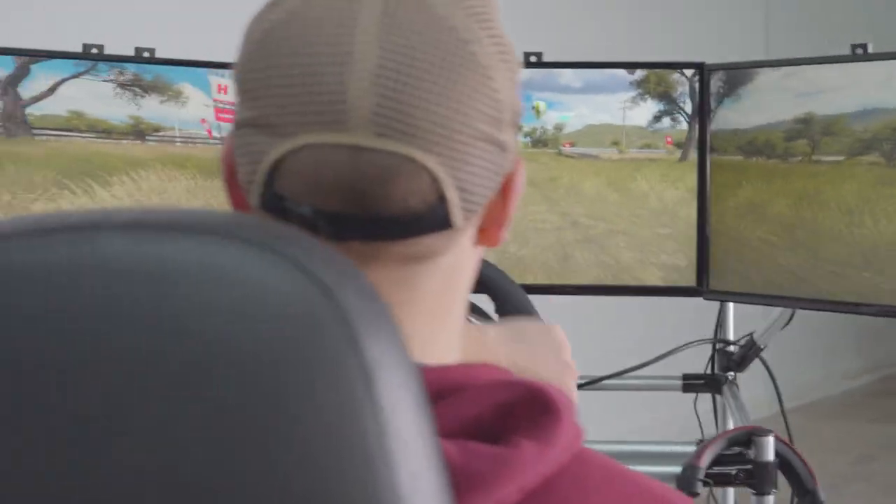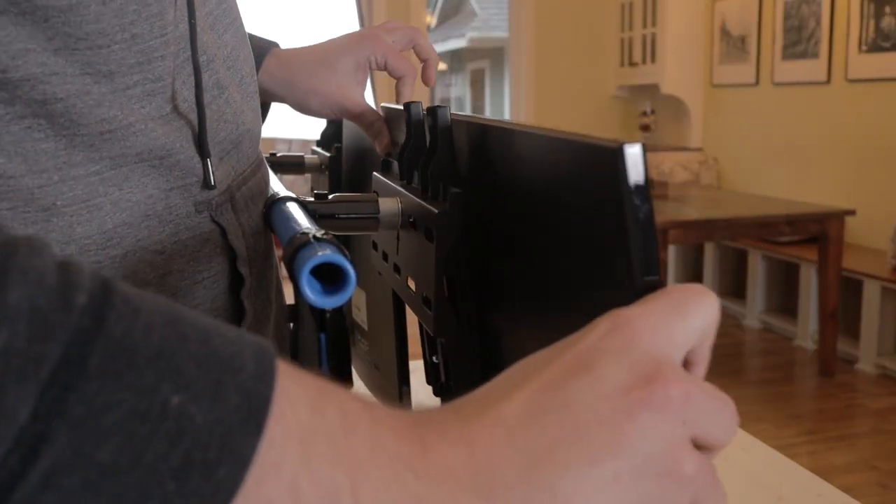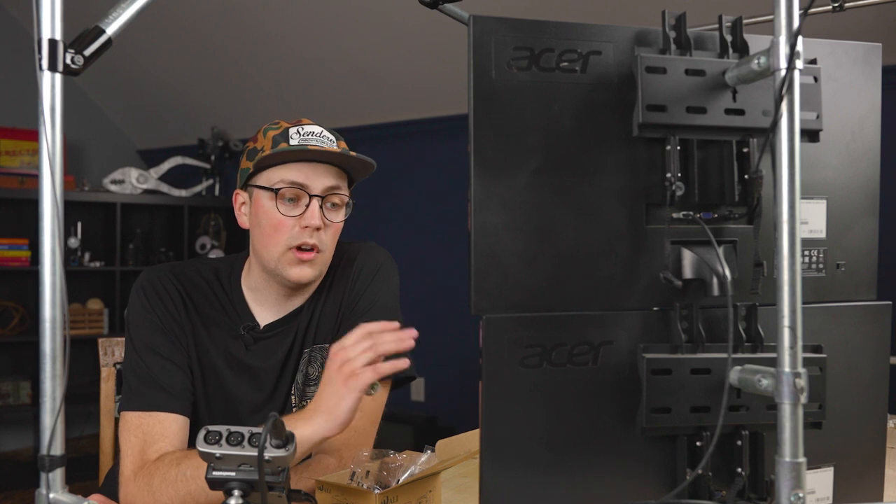I love this hack. I've used it in my racing simulator build, I've used it in several desks, and I've always recommended it if you're doing a monitor mount because it works great.